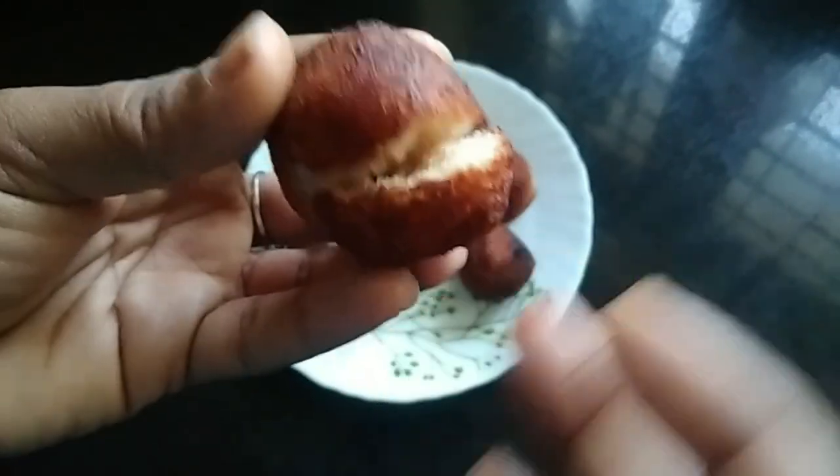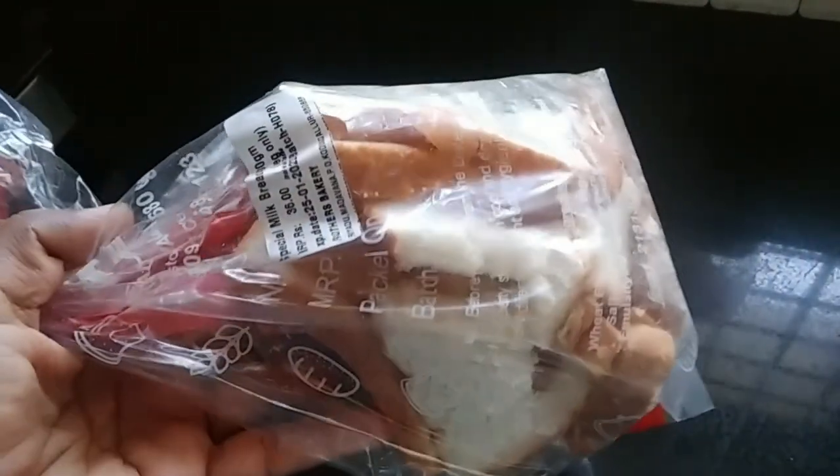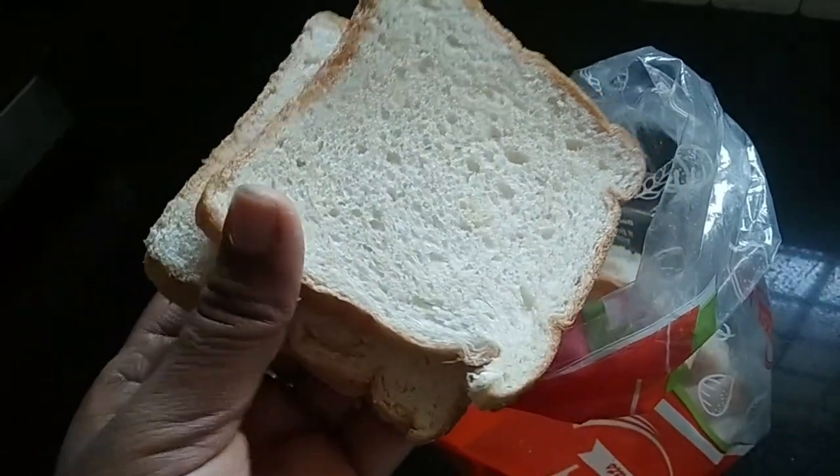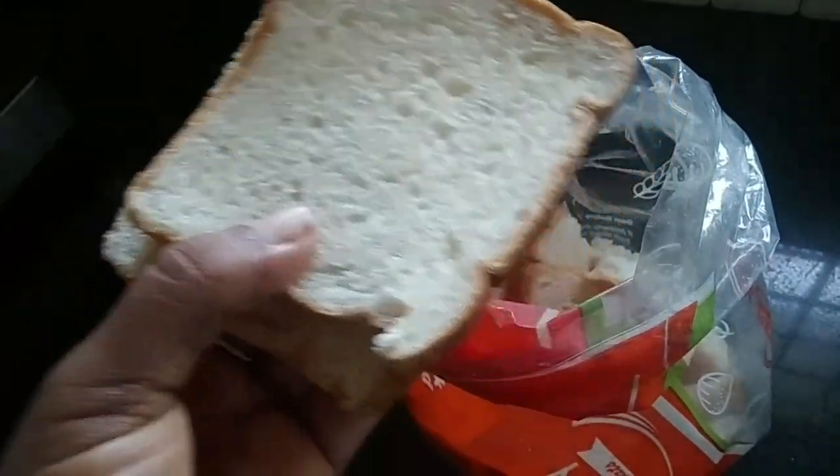We will cook bread in the oven. We will also cook the bread too.